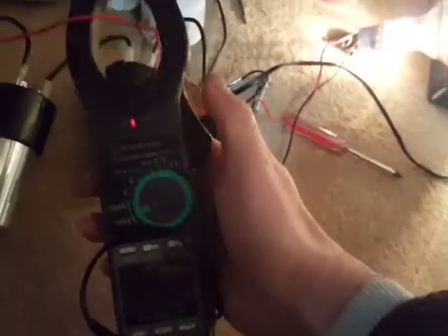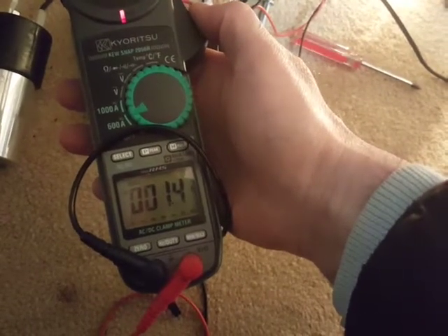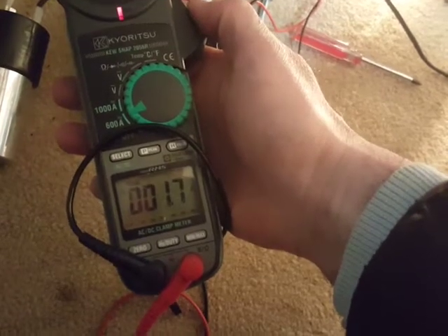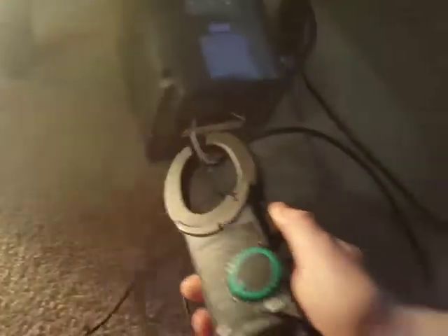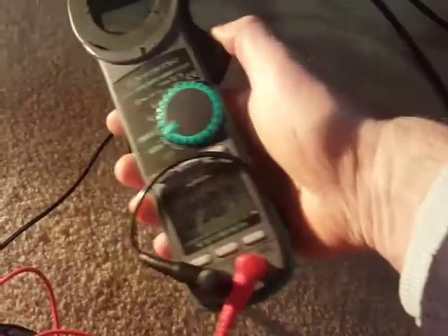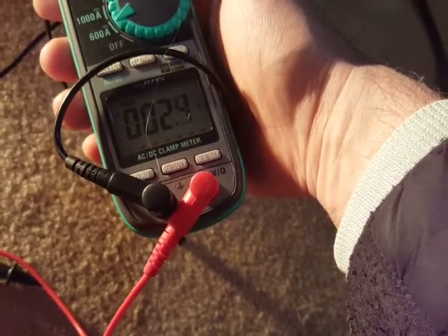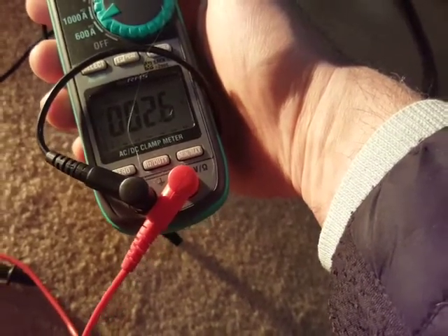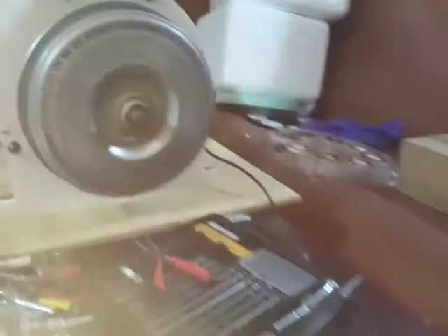Now let me bypass the capacitors and check exactly how much this light bulb draws — about 1.67 amps. So the light bulb is taking 1.7 amps, and I'm running the motor at 2.6 to 2.7 amps total including the light bulb. That means I'm using approximately 1 amp to spin this motor practically.